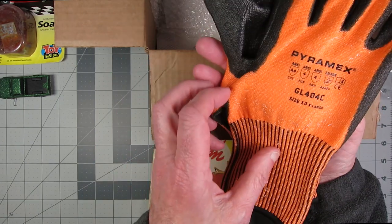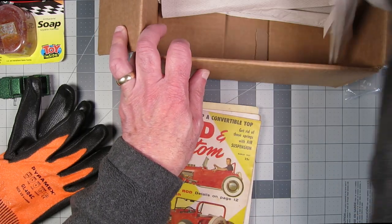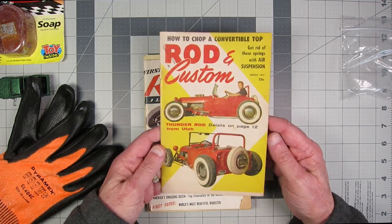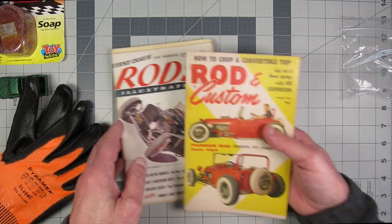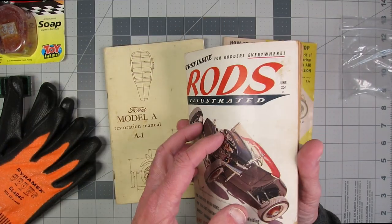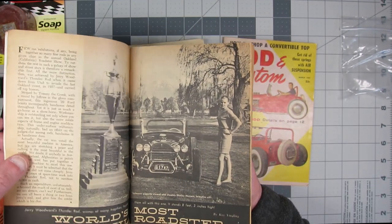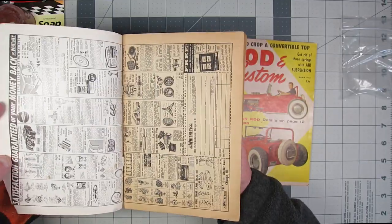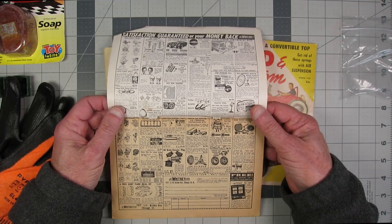Thanks, Mike. Rod and Custom, March 1957 — oh, that's great. Rod's Illustrated, gotta be about the same time. They even put a cutie in here — I'm sure that was scantily dressed for the time. Oh, the JC Whitney ads! Man, I haven't seen a JC Whitney ad in years.